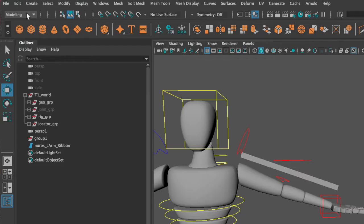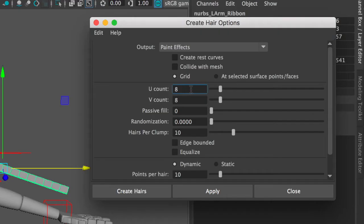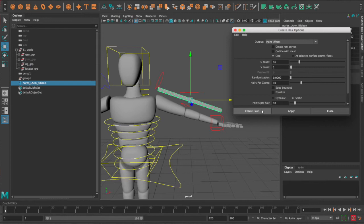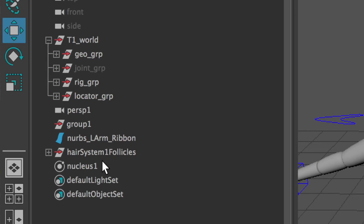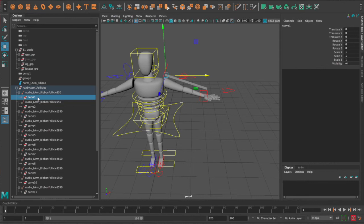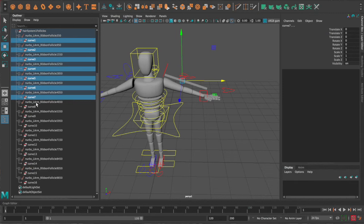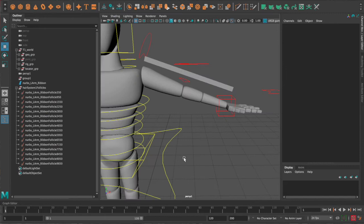Now we need to create hairs for this to work. Go to the FX tab up top, Hair, Create Hair option box. Change U to 16 and V to 1, make sure to change Dynamic to Static, then hit Create Hairs. Now we've got hairs sticking out of our ribbon — highlight them and delete them, we don't need them. In the Outliner, delete the hair system and delete the nucleus. We do need the hair system follicles. Open the hair system follicles group and delete the curves — we just need the follicles.